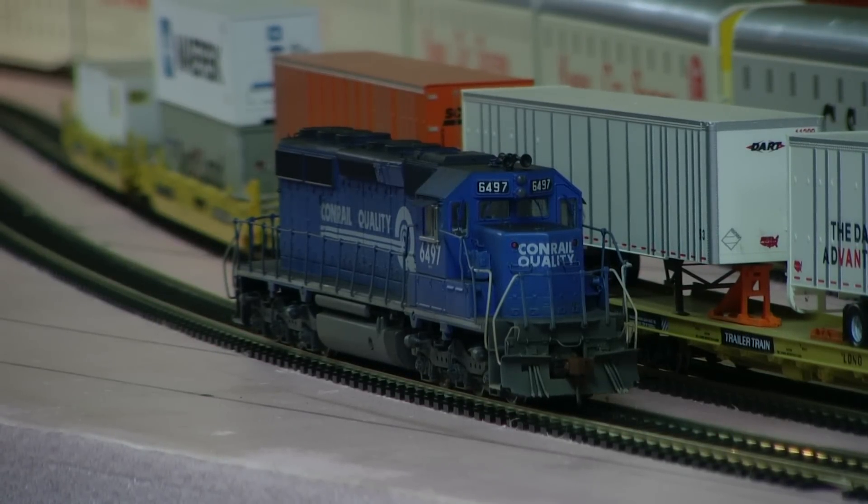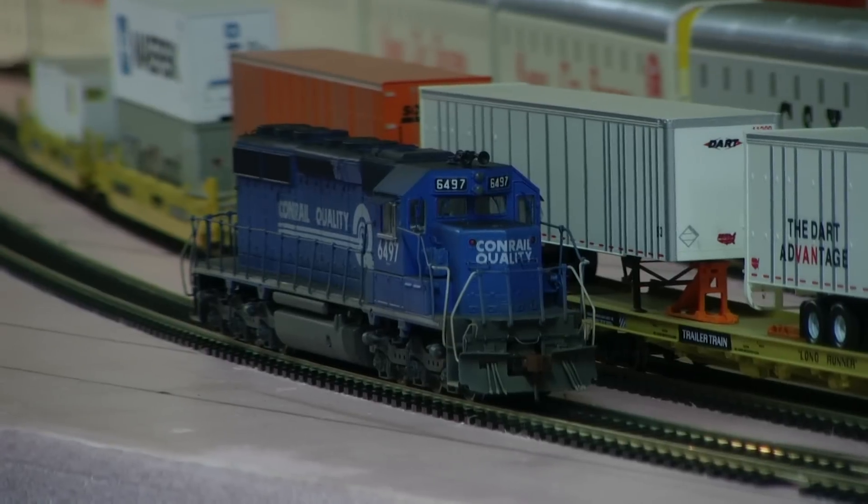I'll be having this one up on eBay very shortly, and the photos should be in the comments section. If they're not, go to my website — just Google Delano Mountain Custom Models. It should be in my profile and web page as well.